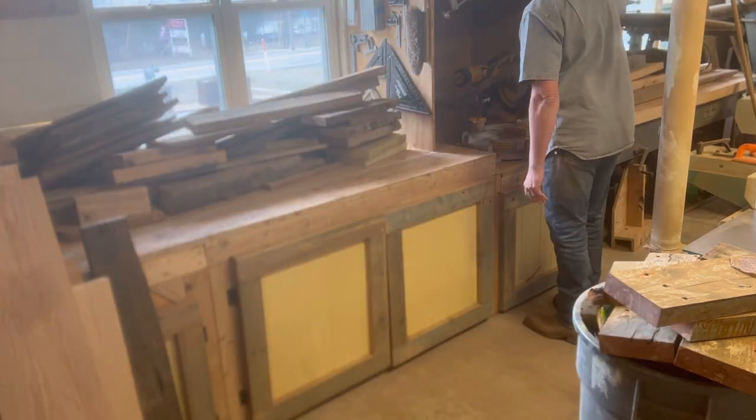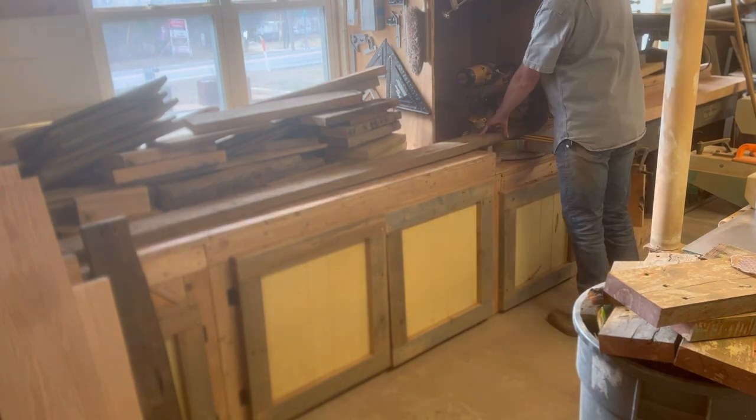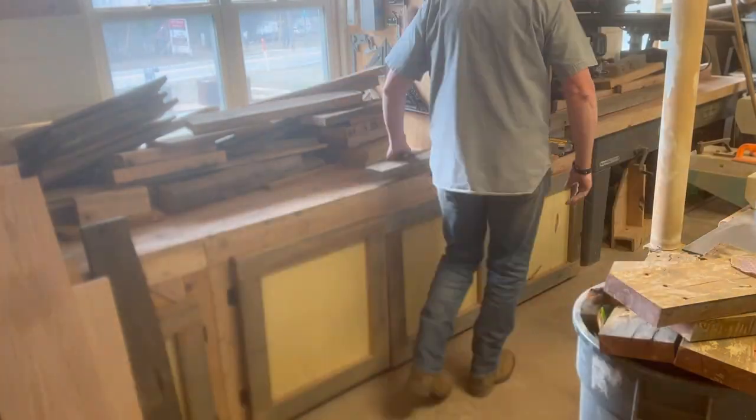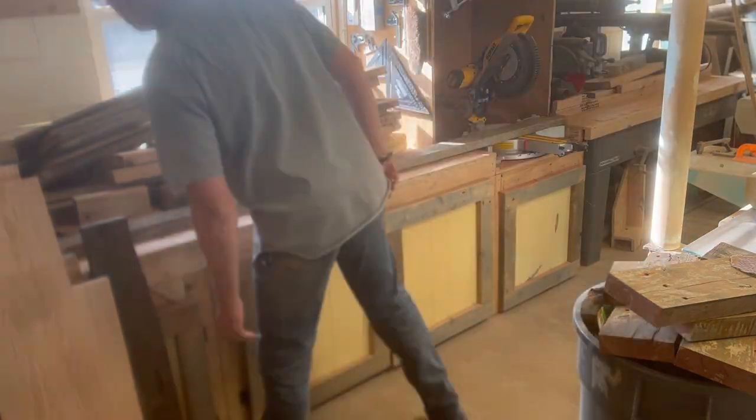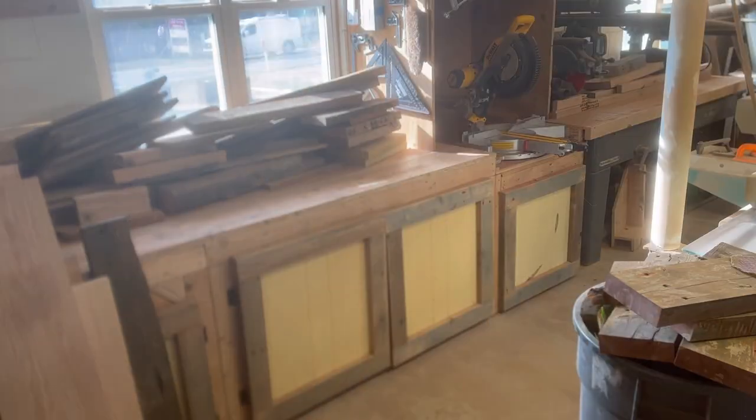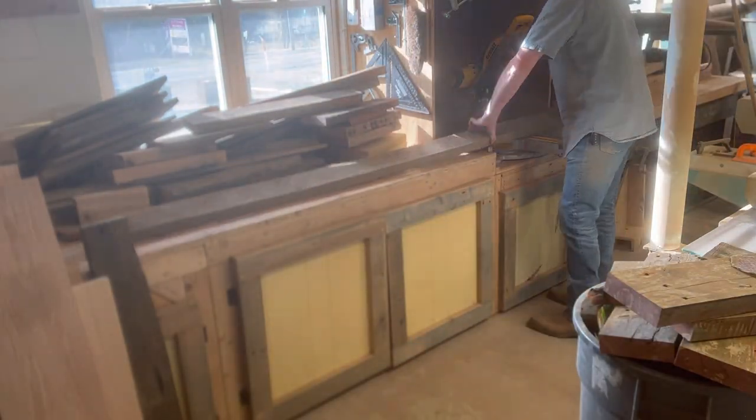The first thing I'm going to do is get everything cut to rough length. We'll come back after we get it a little flatter and cut it to the exact length. So those are going to be the rails, the long parts of the door.